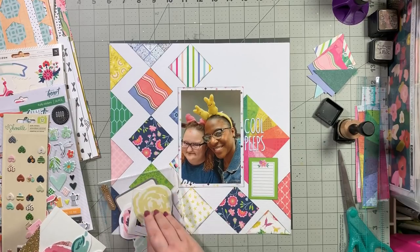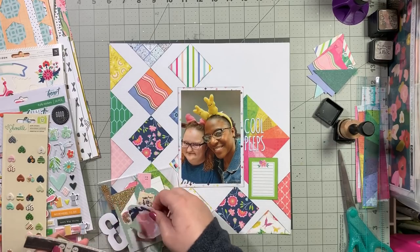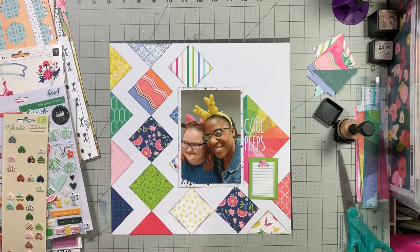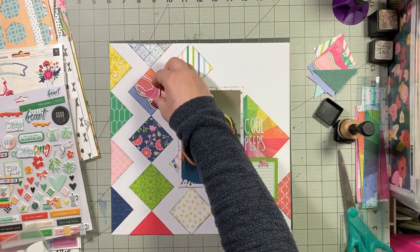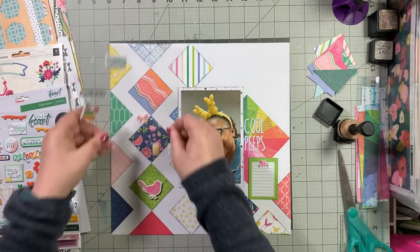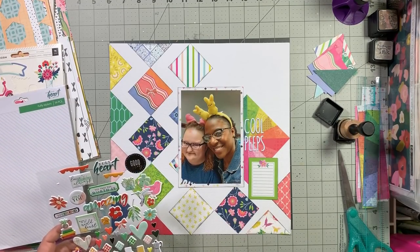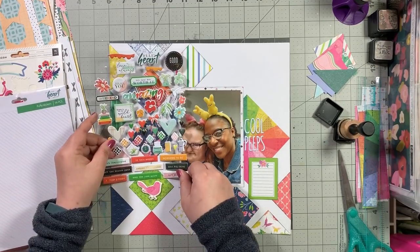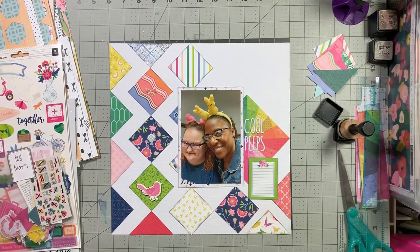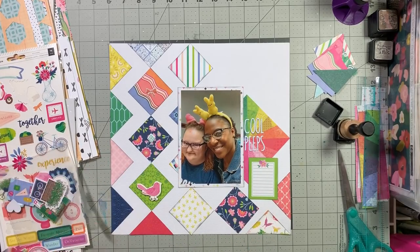In the sketch there are embellishments on several of the diamond shapes, so I'm looking for some of those. I find this pink bird and decide it will go well on that green square. Then for some reason I think this tiny little bow is going to work well on the wavy multicolored one - I'm going to replace that later. I then take one of the diamond puffy stickers, and both the bow and the diamond are from Let Your Heart Decide by Pinkfresh Studio.